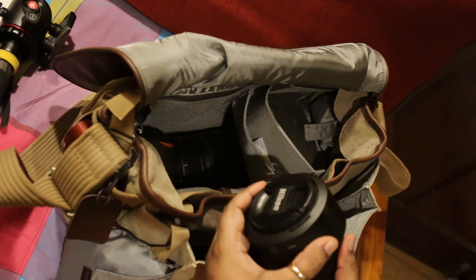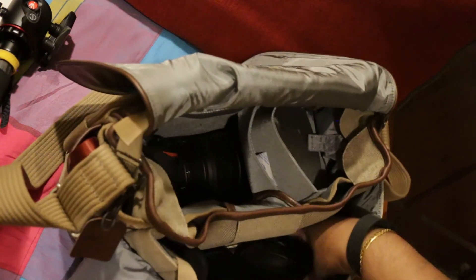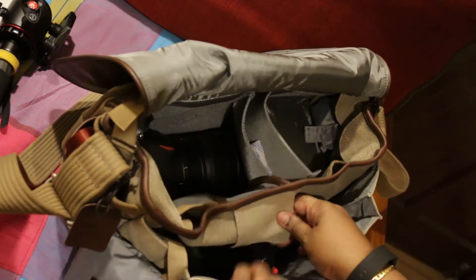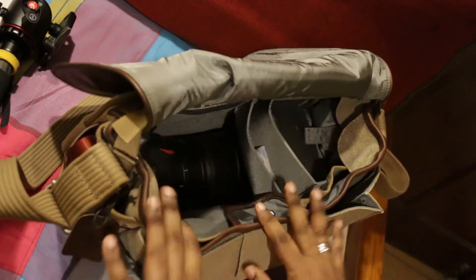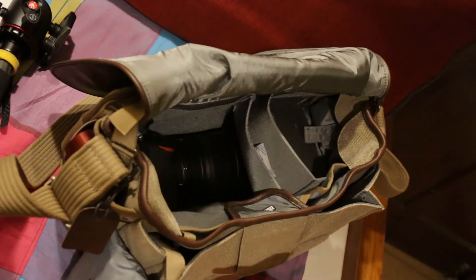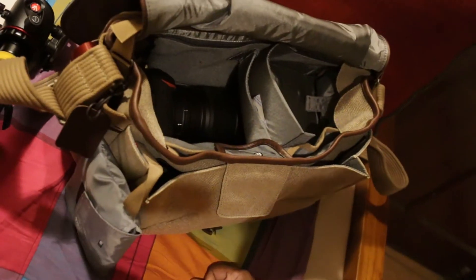And in here you'll find that I carry the Nikkor 85mm 1.8G lens, which fits nicely in the front flap. There is nothing else in there for the moment. And why I really got this bag is because I'm going on holiday.